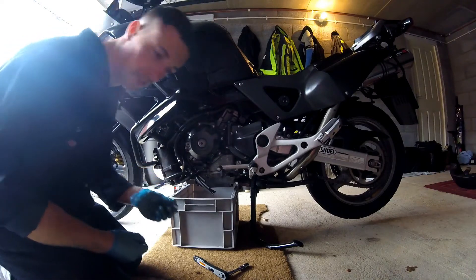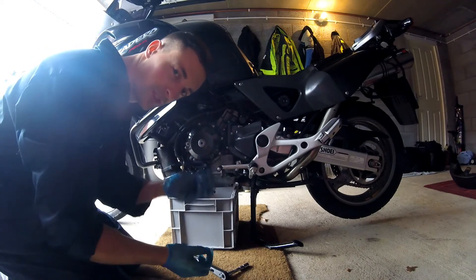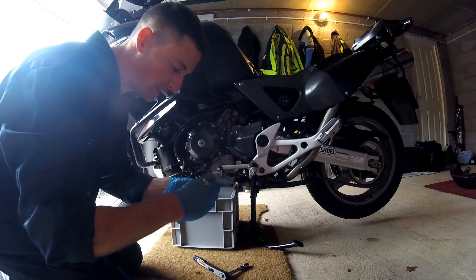Now I'm going to put the sump plug back on. It's always recommended to use a brand new sump plug washer every single time you remove the sump plug. Here's my new one — that's it going on, and that will hopefully safeguard against any leakage.